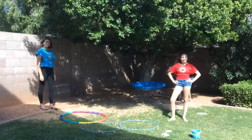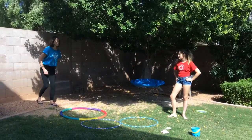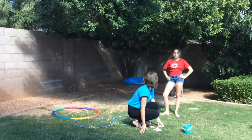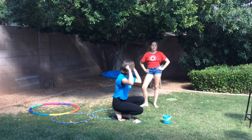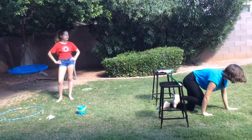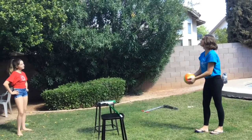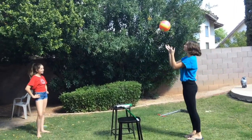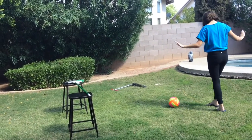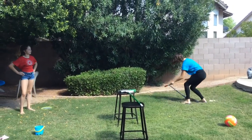We're back and we're ready for our first trial run of our obstacle course. Take up the ball and toss it up in the air three times — one, two, three. Next, walk along the yellow jump rope balance beam. Finally, ride the scooter to the finish line.